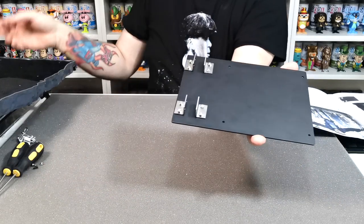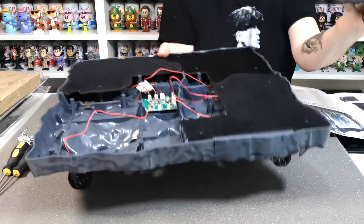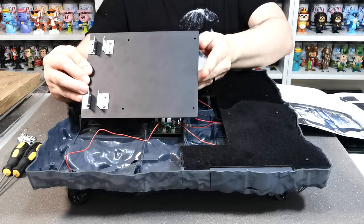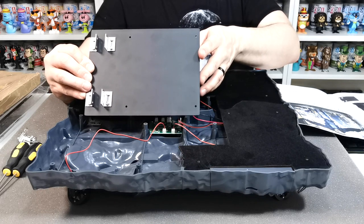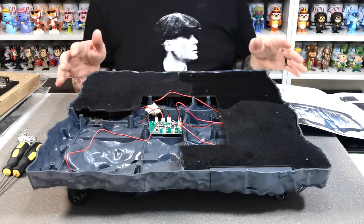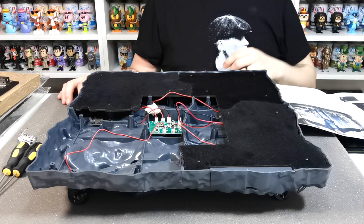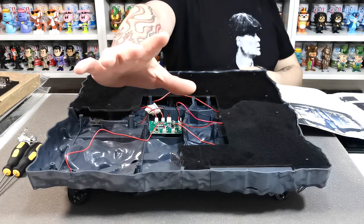That's all done. That's what the finished stage looks like with everything from issues 116 and 117 in place - that section and that section installed. We'll see you again for the next video where we'll be building issues 118 and 119, and we should hopefully be ready to attach the Terminator to the base. Take care, bye bye!